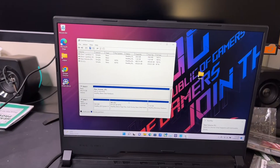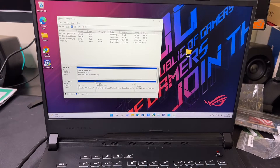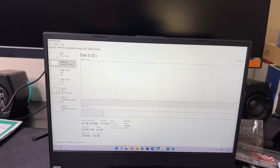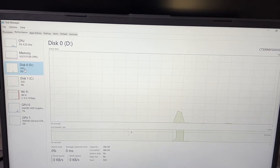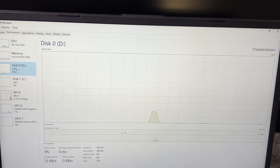Let me close this and go to Task Manager to show you these things work. In Task Manager you'll see Disk 0, which is drive D — click it and you'll see the graph, meaning it's fully functional. Capacity shows 466GB — even though it said 500, you lose some when you format it.